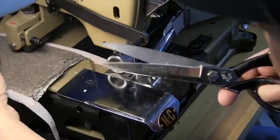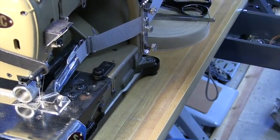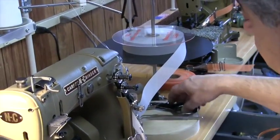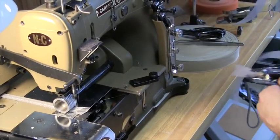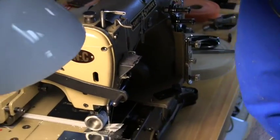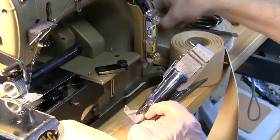Now let's say we want to do 3 inch wide binding — no problem. We take our 3 inch binding, whether cotton or polyester; it works well with either one. I also forgot to mention the inch and a quarter folder works well with either poly or cotton — works as good with one or the other on the same folder.